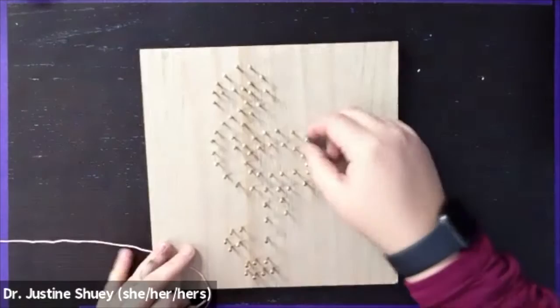Hi, I'm Dr. Justine Chewie. Today I'm going to teach you how to make this Flamingo String Art Craft.